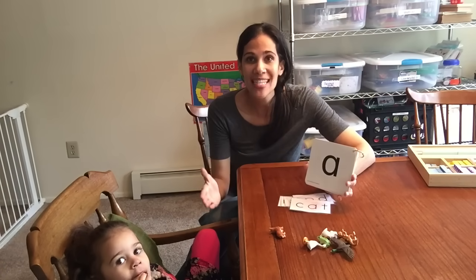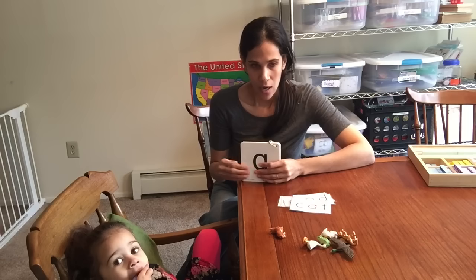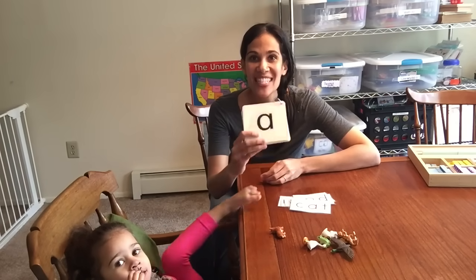The first thing you want to do is start teaching letter sounds, not letter names. A lot of people make the mistake of teaching letter names — A, B, C, D, E — and they teach a song to the children. That is not going to teach your child how to read. It is important to learn letter names, but in order to learn how to read, your child needs to know letter sounds.